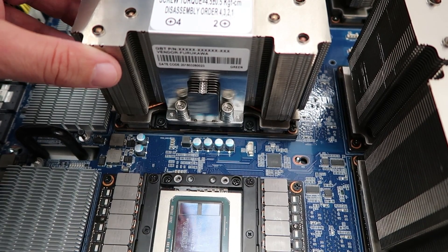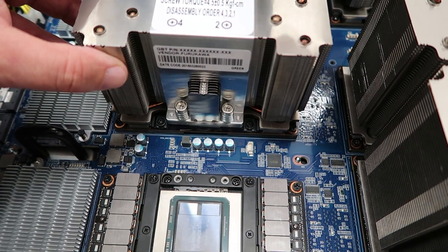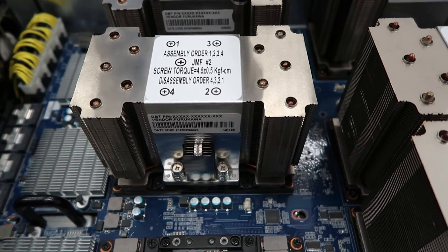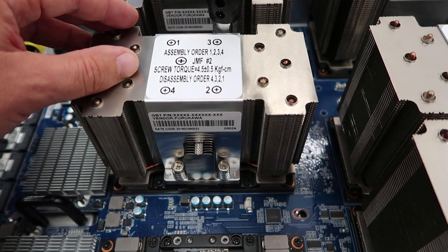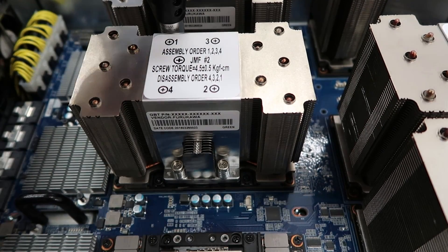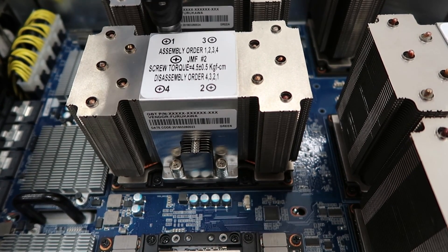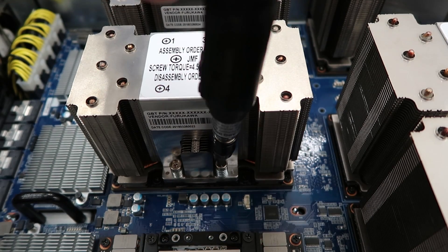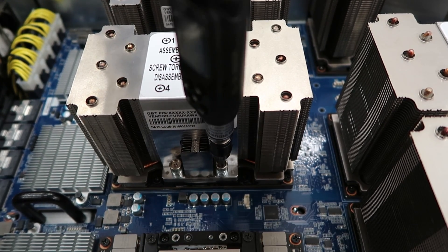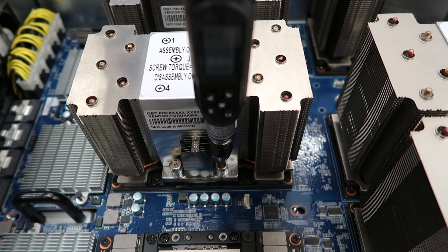Note that our $350 screwdriver made contact with some of the fins on the heatsink, which ended up not making a lot of difference in terms of cooling performance, but it's something to keep in mind — even with a fancy $350 screwdriver, it didn't necessarily make for a smooth installation. You can see that even though this was our fifth heatsink install, we were still doing it rather timidly. These things are really scary to install because if you over-torque, you break the GPUs. Doing this in the data center meant it was too loud to record the beeps, but you can see if we slow it down that the screwdriver is actually telling us to stop at very specific intervals.